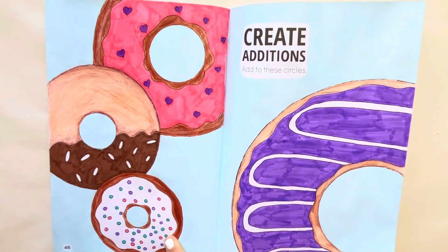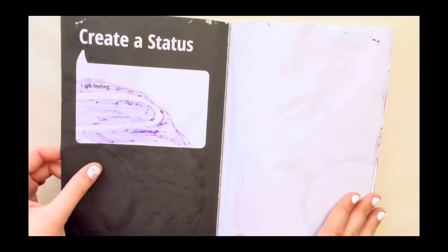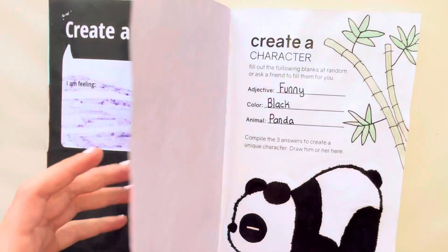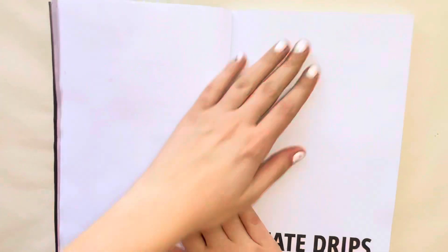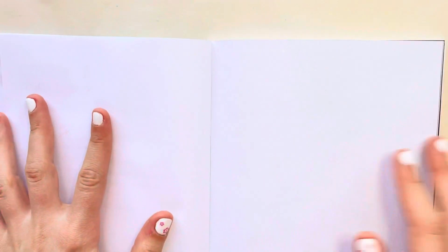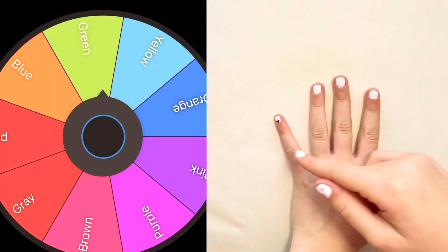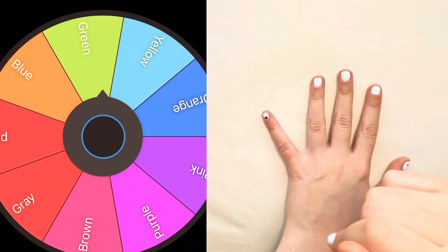Now that we've finished this page — oh my god, look how much bleeding happened, we're going to have to cover that up later. Let's flip to the next one. Here it is: the prompt is 'Create drips,' which is really straightforward, but I'm going to add a little twist to make it more interesting. We have a spinner and I'm going to spin it to decide what colors to use for the drips.